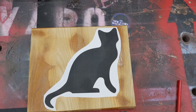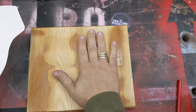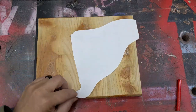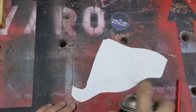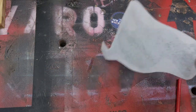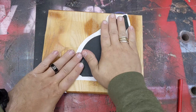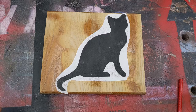I'm going to take some Super 77. Now, if I wanted this permanently stuck here, I would spray both sides of this and then stick it on. But I want to be able to remove this because I'm just cutting it out as a template on the bandsaw. So I'm going to take just the one side, I'm going to spray the paper down, and then take this and stick it on here. That way, I can still get it off later. Now let's take it over to the bandsaw.